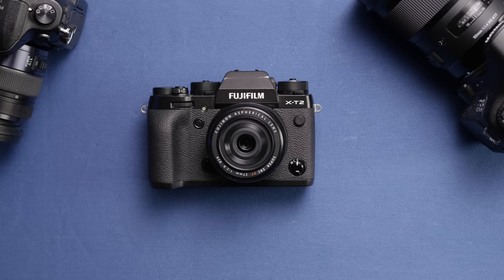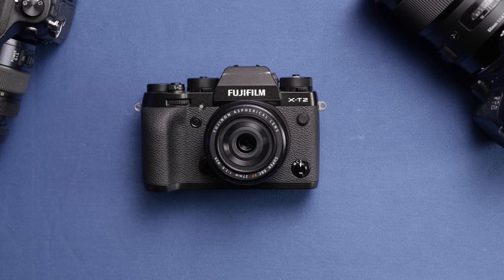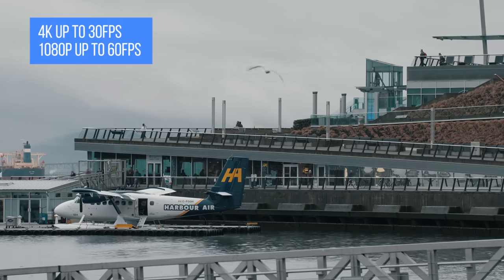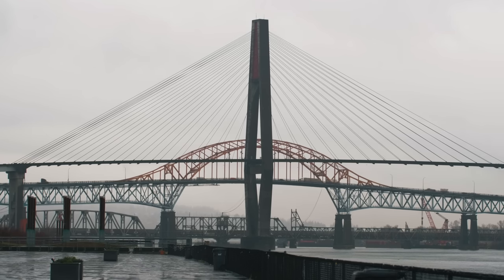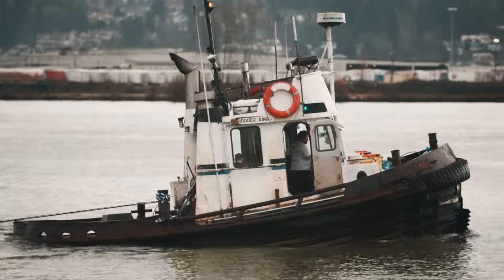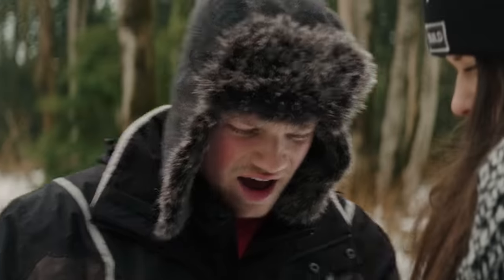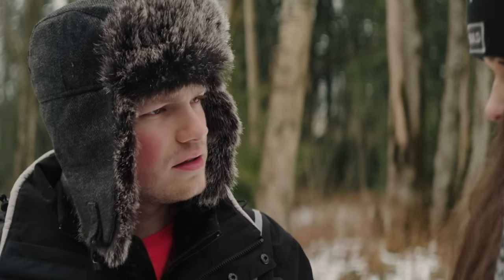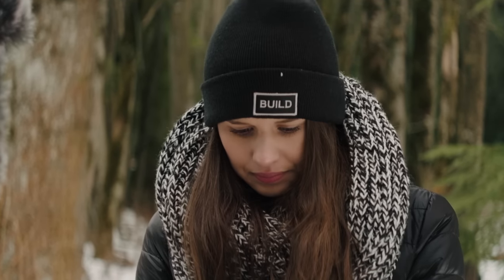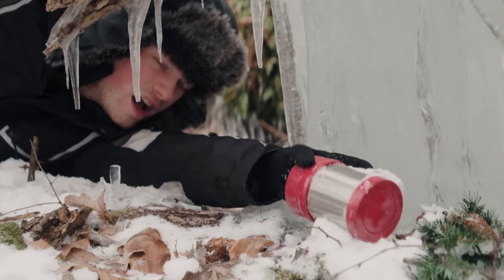Which brings me to video. The X-T2 is Fuji's first attempt at making a competitive hybrid video camera, and while it shows promise, it definitely has some first-gen kinks. In camera, you can shoot up to 4K at 30fps or 1080p up to 60fps. While the video mode does not feel like an afterthought, I do have a few gripes. Shooting directly to the SD card, the X-T2 can only shoot in one of its film simulation profiles, which limit your overall dynamic range and flexibility in post. Fuji has made their own F-Log profile, but you can only use it with an external recorder. The F-Log footage comes out noticeably softer than the in-camera footage, but you can add sharpening in post, leaving you with better overall highlight retention compared to the internal files shot to the SD card.